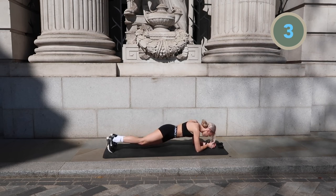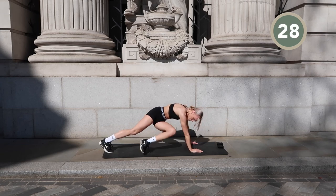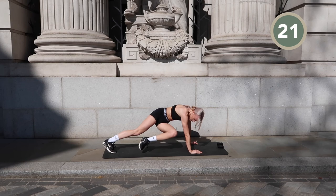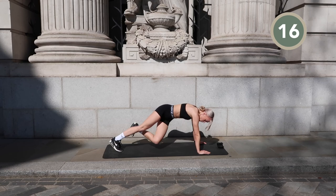We're on the last two exercises — stay with me! We're moving into a high plank and we're going to do twisting mountain climbers. Do these really slow and really controlled to really contract all of the tension that will build up in our obliques and our entire core.